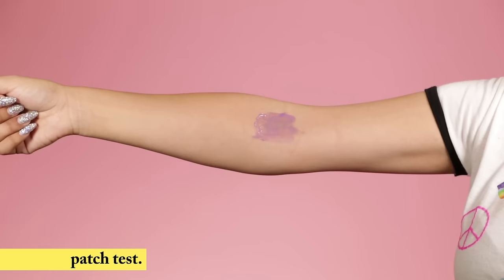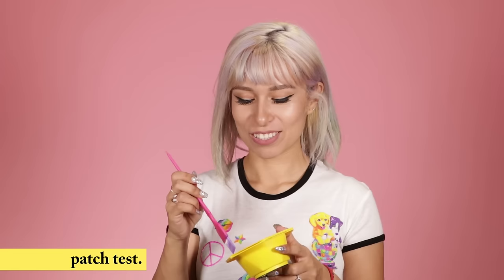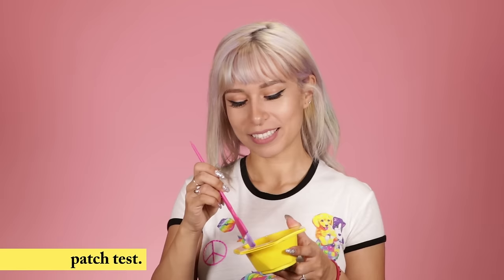Now the fun part! Check out the test area carefully. Are there any signs of irritation? If not, go ahead and wash it off and get ready to dye your hair because you've earned it!